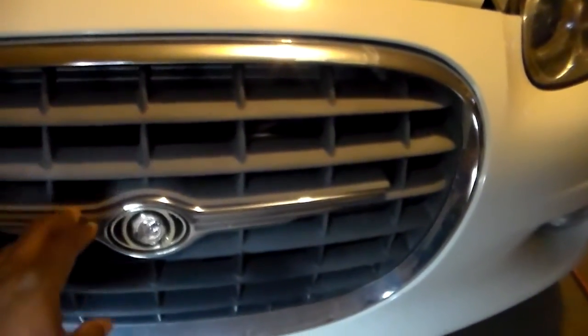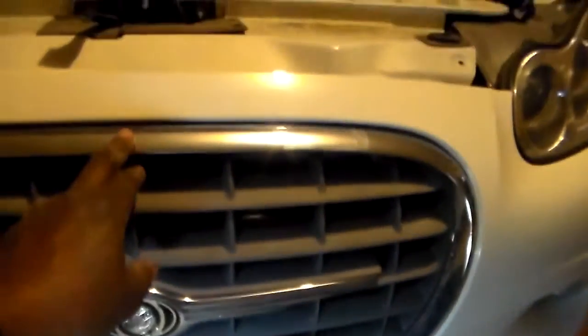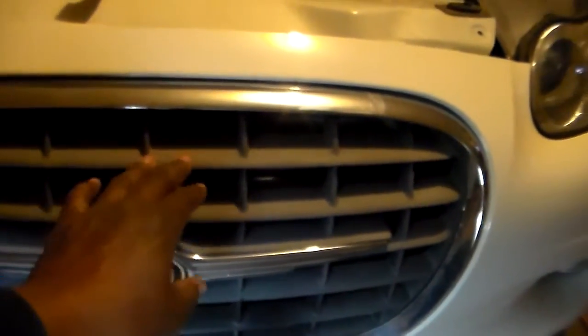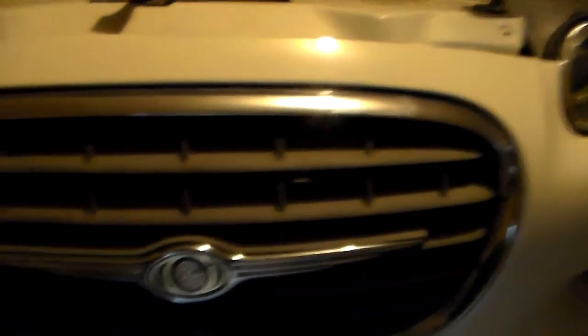Also, when this grille is removed, I'm going to take the Chrysler emblem off and tape up the chrome all around here. This faded gray part looks disgusting — it's going to be cleaned off, sanded, and painted black.